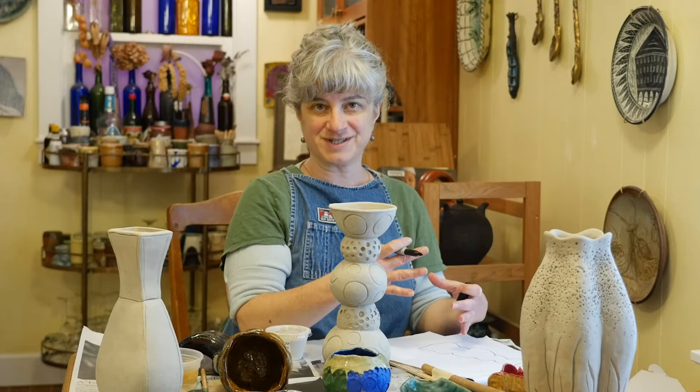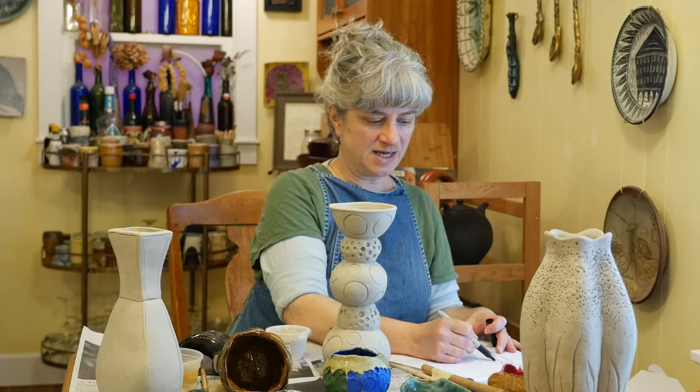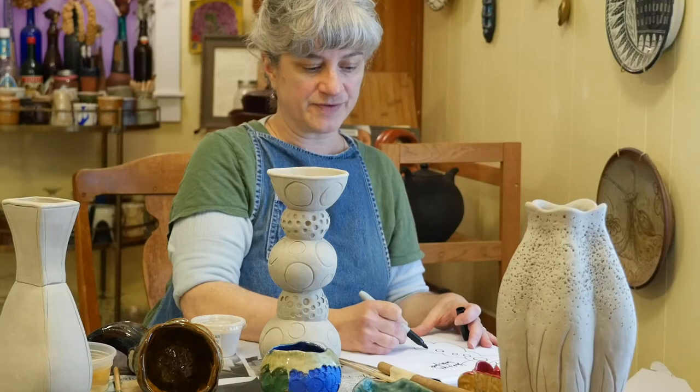On the inside, I'm going to put some clear glaze. On the outside, on the dots, I'm going to have some blue and green underglaze. And then on this background area, I'm going to have some of the white glaze.